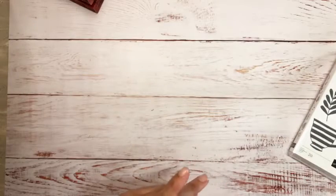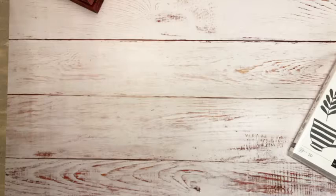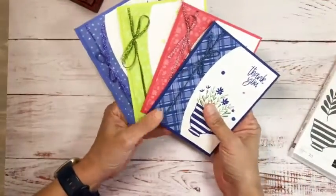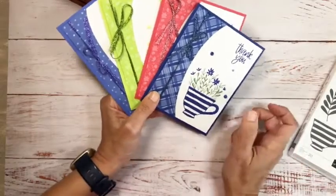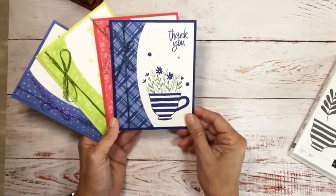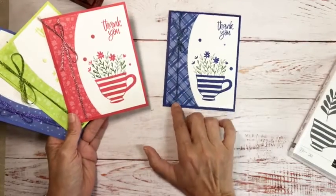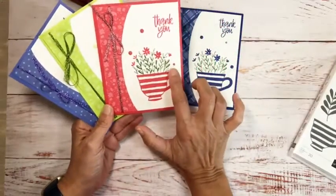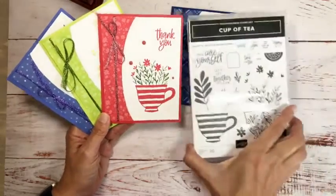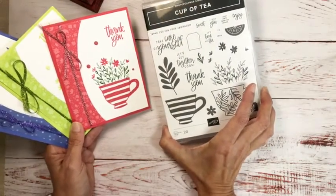We're going to be using a stamp set from the new catalog today. I decided to make a collection of cards, and you'll notice one color is missing — Tahitian Tide — because that's what we're creating today. I made them all the same: there's new In Color ribbon, very sparkly and pretty, matte dots, and the 'Thank You' greeting is from Cup of Tea, which is new and available May 3rd.